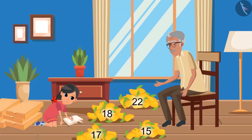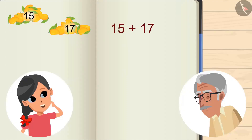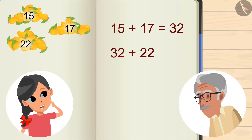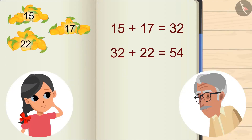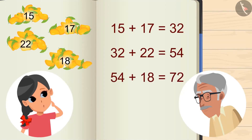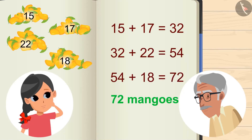Okay, let me do it. 15 and 17 gives 32. 32 and 22 gives 54. 54 plus 18 gives 72. So we have a total of 72 mangoes.